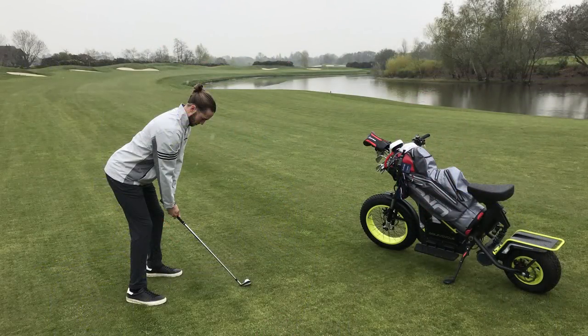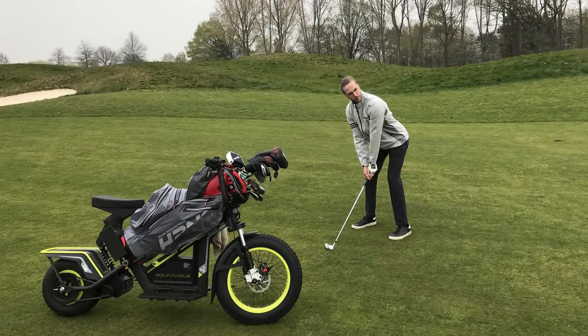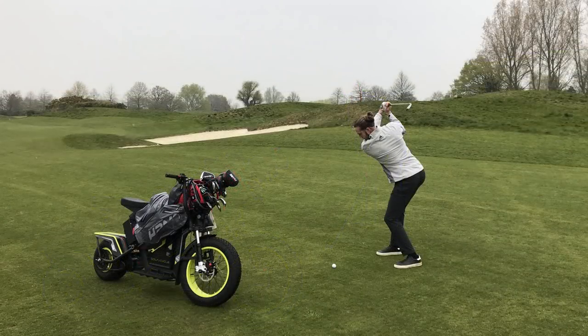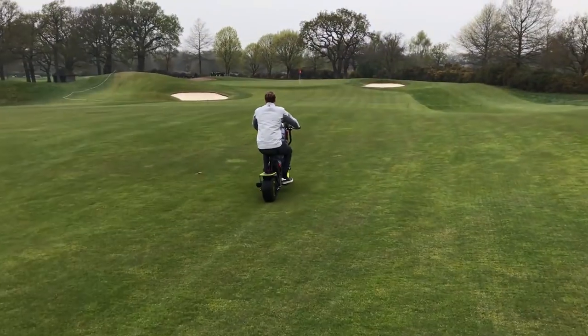A lot of people on social media have said these are going to damage courses, but the wheels are no different to the ones used by green keepers, so they don't damage the turf. When I was using one at the Wisley I kept checking behind me and you couldn't see anything different than you would with a buggy. Some have also said these are going to cause a noise problem, but these are electric so they're really not noisy — no louder than a buggy. While I was playing, there were a few other guys using them around me and it doesn't put you off your shot either.